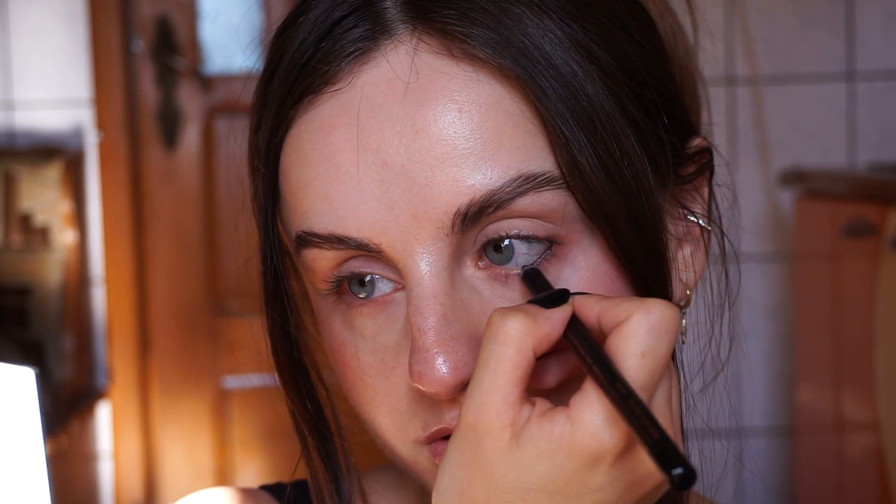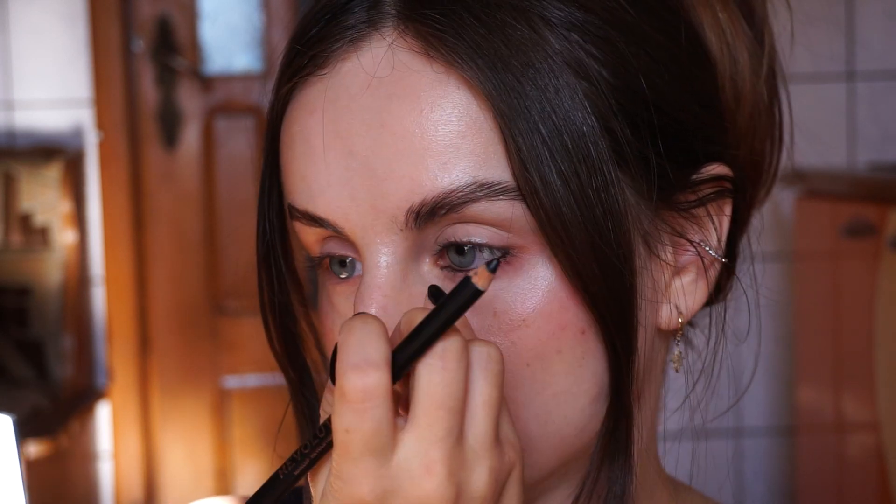For the eyes I'm going to need a pencil base. You can use black, brown, whatever you like. I'm going to use the Revolution Black Coal pencil — just a black pencil — and I'm going to create a base with it, a sketch to be more precise. The placement you want to do: keep your eyes open for this entire process. You're going to want to create an extension on the outer corner of the eye. I'm going to try to keep it as subtle as possible, though I usually go overboard with a lot of things in makeup.